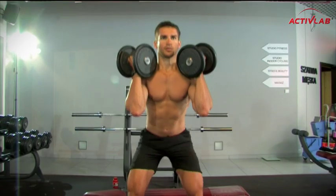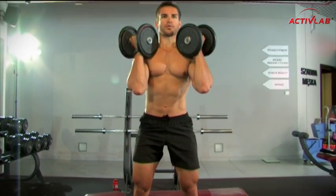A teraz przysiad. Pamiętajcie o ugięciu kolan do 90 stopni, utrzymaniu ich w linii stóp i zaangażowaniu mięśni brzucha, aby zabezpieczyć Wasze plecy.